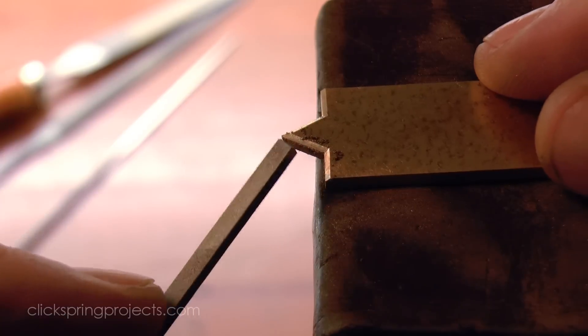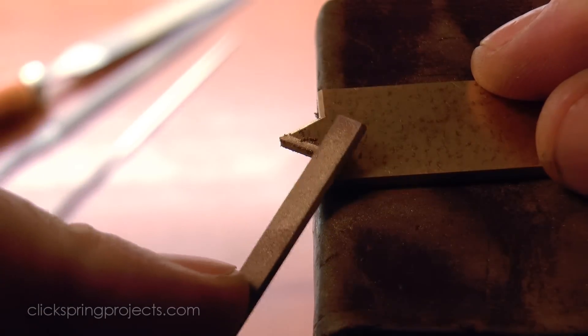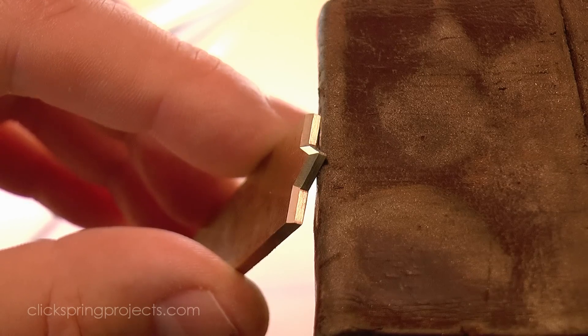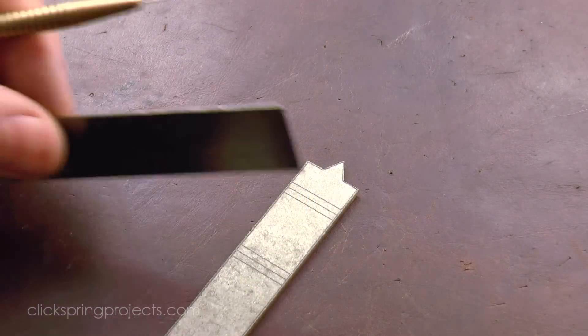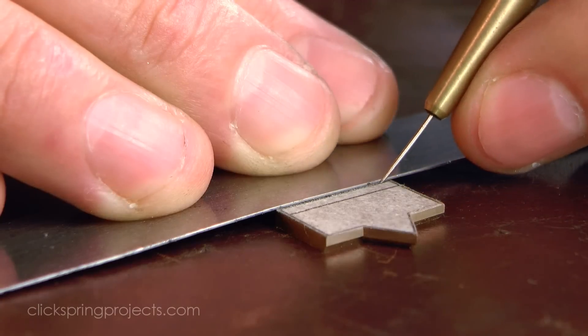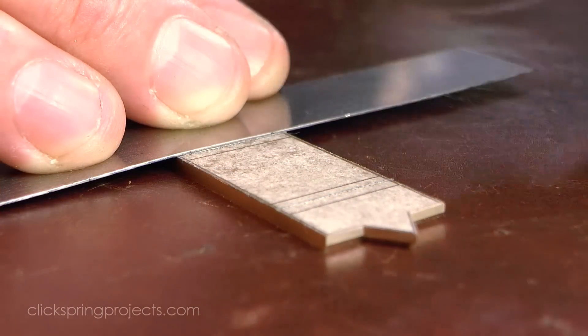The suspension arm on the original device appears to have been made by simply bending a strip of metal to shape, and so it has quite rounded corners. But a more modern horological approach is to square those corners off a little by milling out some of the material before bending, and that's the approach taken here.